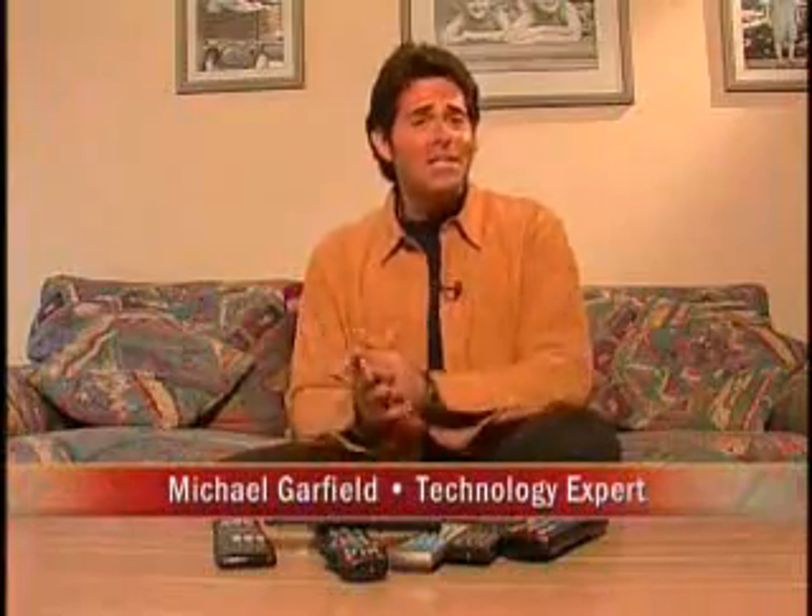Look at all this clutter — I probably have a dozen remote controls laying around my home, some of which I don't even know what they do. Now if you've got the same issue, you may want to look at getting rid of most of these and use just one universal remote control. They're very easy to use.